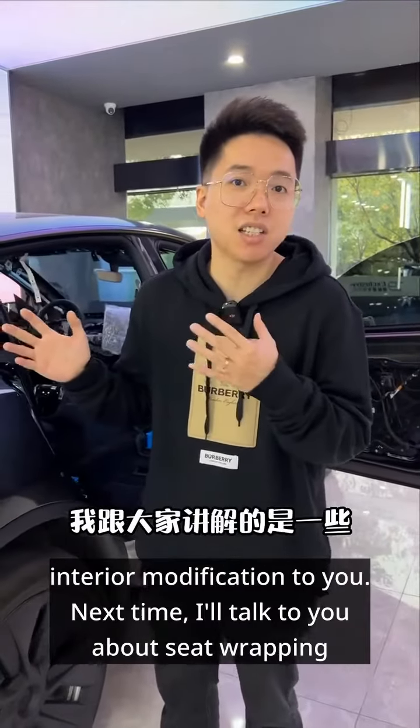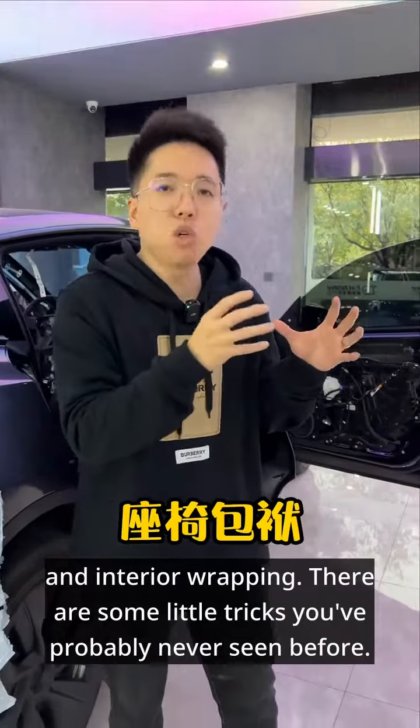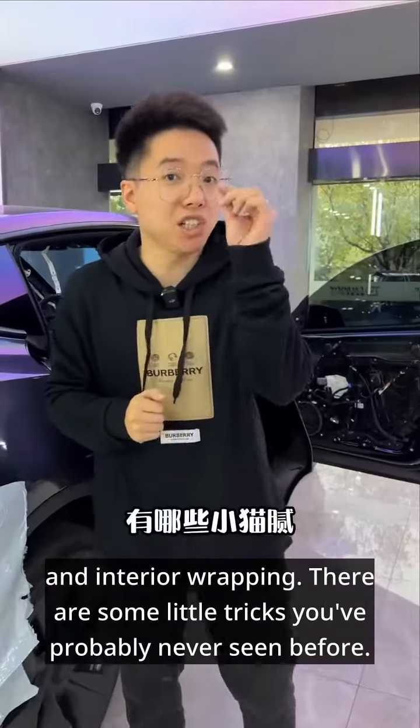In this episode, I've explained some aspects of interior modification to you. Next time, I'll talk to you about seat wrapping and interior wrapping. There are some little tricks you've probably never seen before.